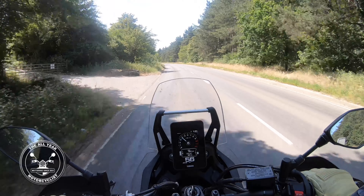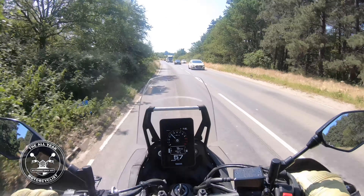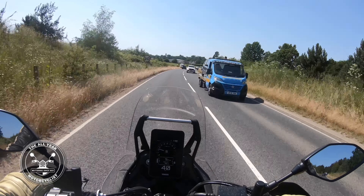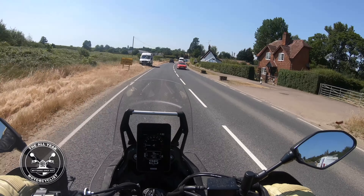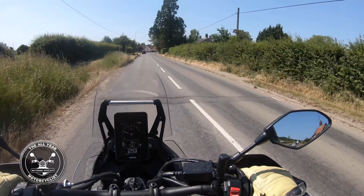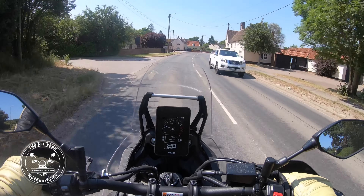Can it do the Suffolk roads? Because they're not fantastic — they're on a par with some underdeveloped or developing parts of the world. Speed camera ahead — let's get down. Brakes there, absolutely fine. Very controllable, I would say, even without switching the ABS off or anything, just going with it.